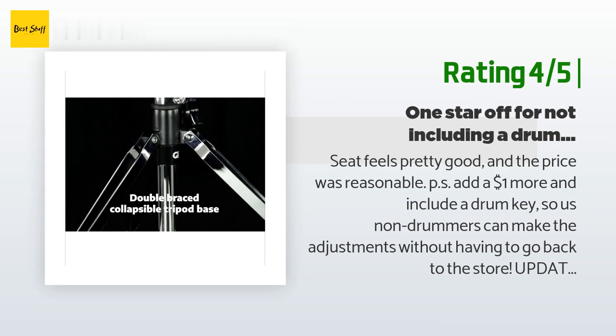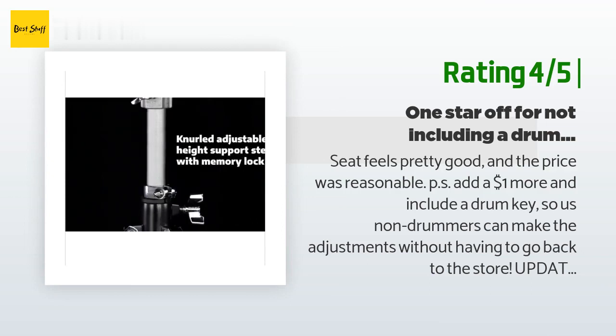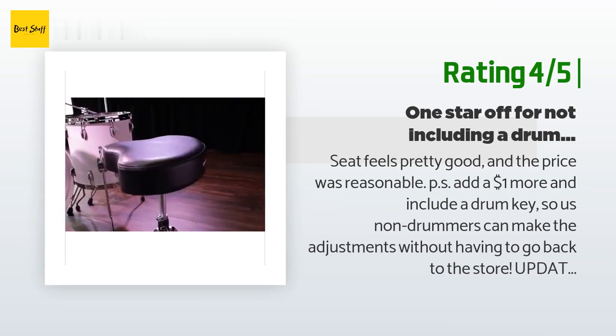Updated review: I've used this several times now and I really wish it was more stable. I'm a guitarist playing bass pedals and the height I need means the throne is just too wobbly. I really prefer my main throne — DW, I think it is — worth the extra $40–$50 to get something more stable.